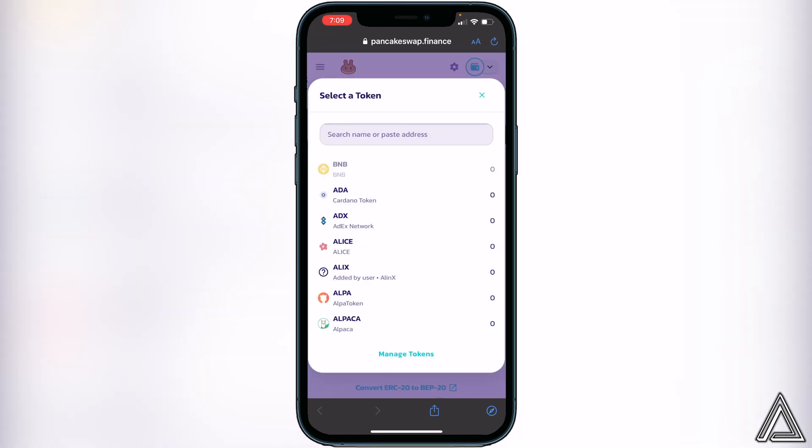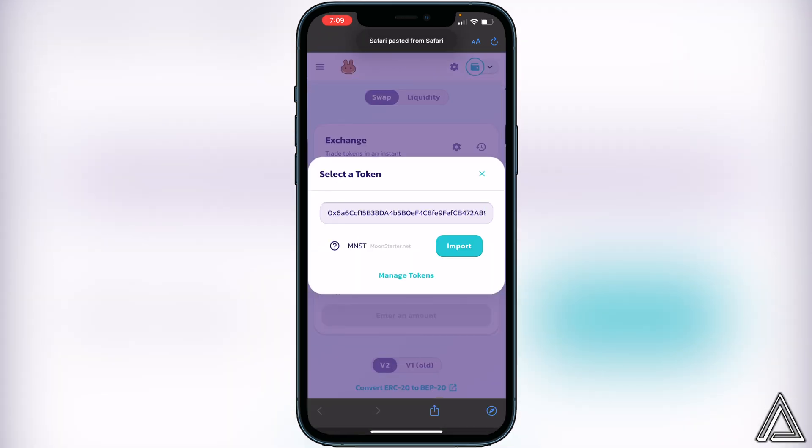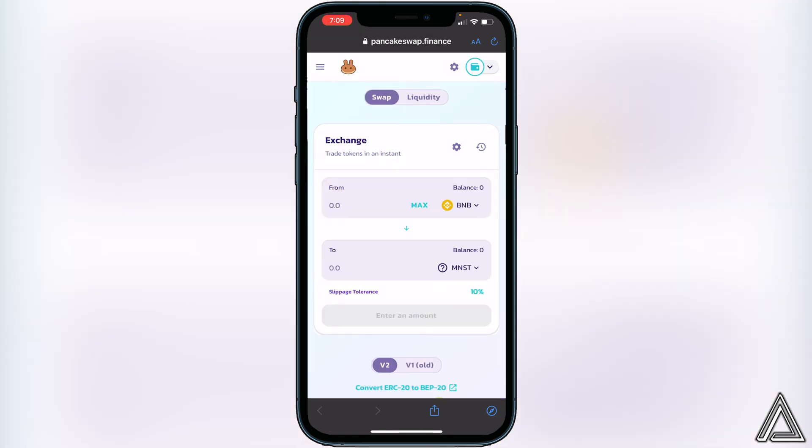Now click on 'Select a Currency' and paste the same contract address we got from CoinMarketCap. The Moon Starter token will appear, so click Import, then 'I understand', and Import again.